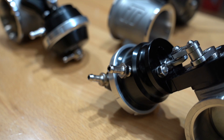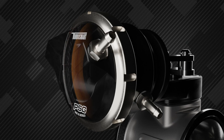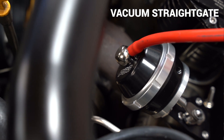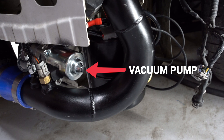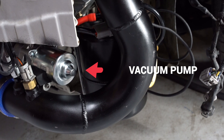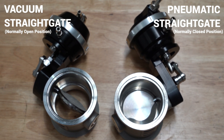Having both top and bottom ports means different control strategies can be used to apply pressure or vacuum to the top or bottom of the diaphragm. The vacuum actuator versions can be used in conjunction with a vacuum pump, giving the user control over the valve at any boost pressure, as boost pressure is no longer the control signal for the actuator. This means the valve can be actuated to the open position even at idle, where there is no boost pressure.